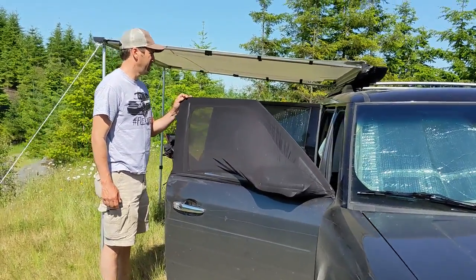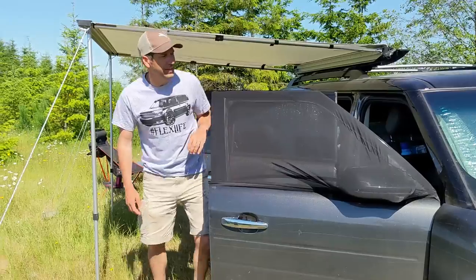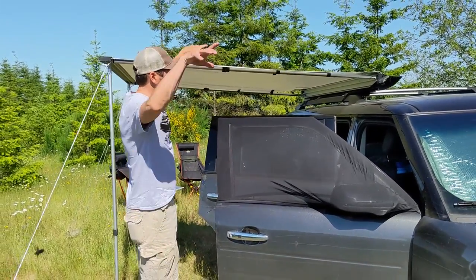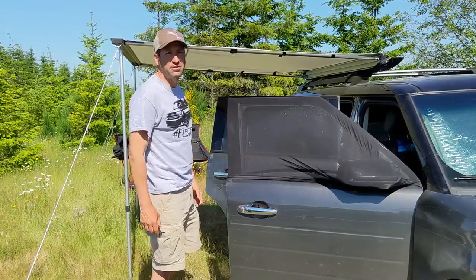We got the awning out, which is super easy. This is a Yakima Slim Shady. We got this for a couple of reasons — it's really quick to go out and it just clamps onto the crossbars and locks. So it's easy to remove, put back on, take off. You don't have to leave it on permanently like a lot of other ones.